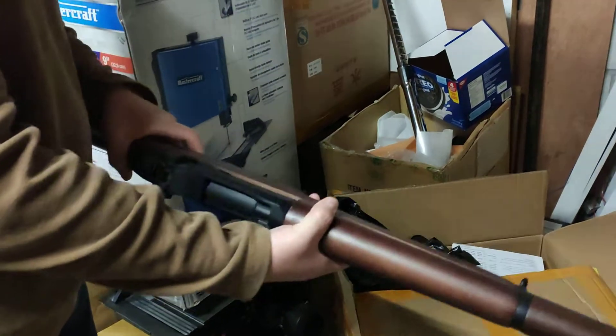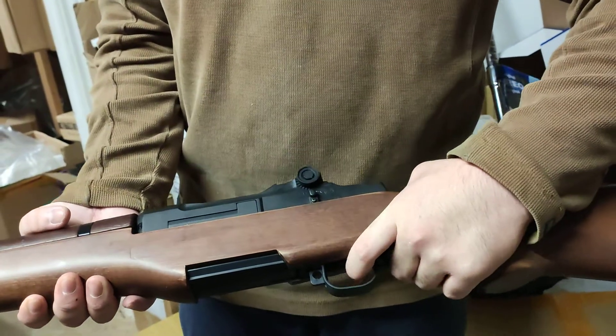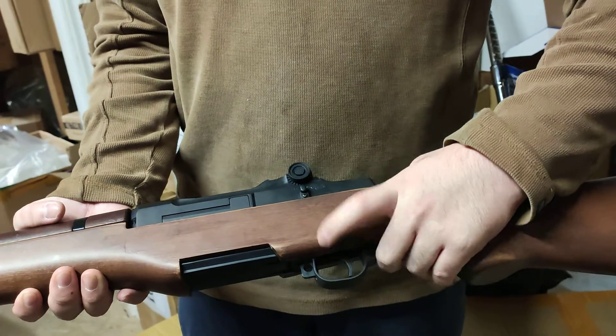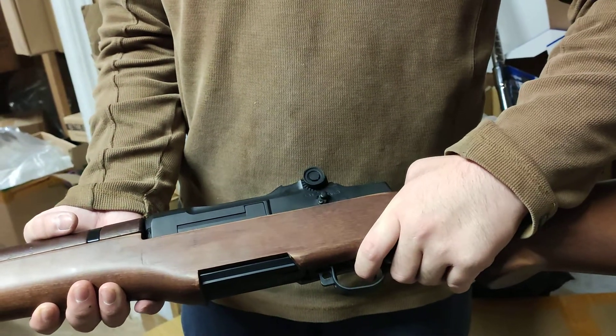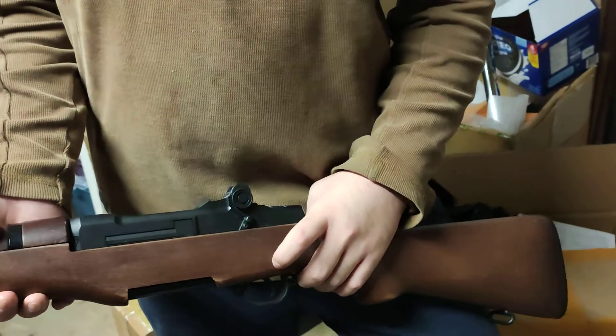Release the safety. Right now it's on semi. Auto is for if you want to unjam if it gets locked on semi.